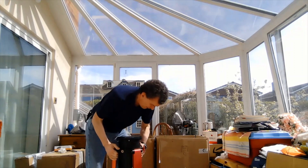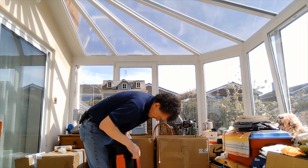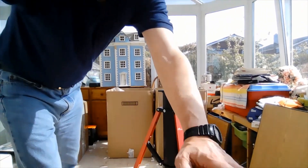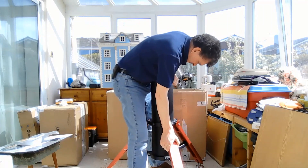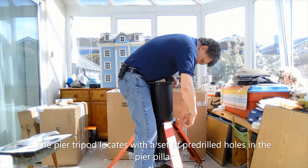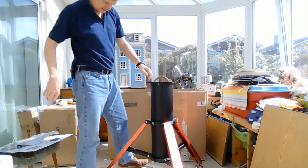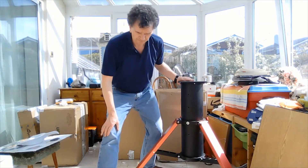Okay, here we go. So this is the tri-pier — bit of a monster. It obviously locks and indexes. The tri-pier itself is quite substantial. I'm going to move some boxes out of the way and then we'll unbox the main mount.